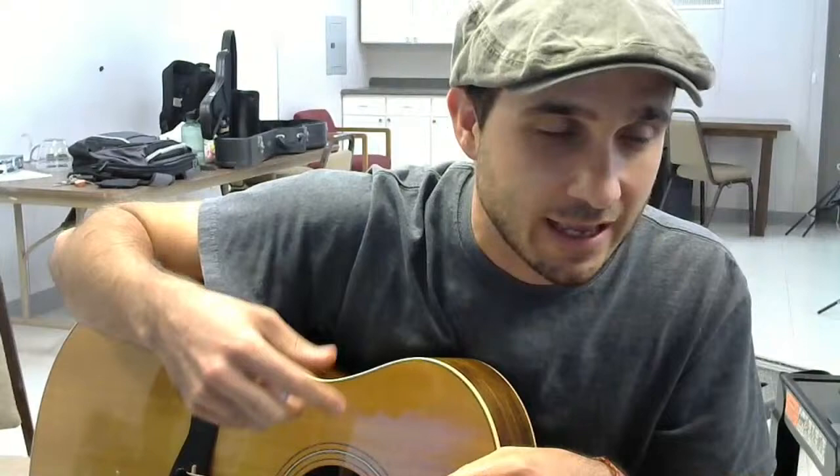The drawback to lighter gauge picks is that you can't get as full of a sound from them. Also, you can often hear a slap from the lighter gauge pick as you're strumming - it flexes so much that when it comes off one string it slaps onto the next string. But honestly, it's very subtle, and if you're just starting out on guitar I think the pros outweigh the cons of using the extra light pick.